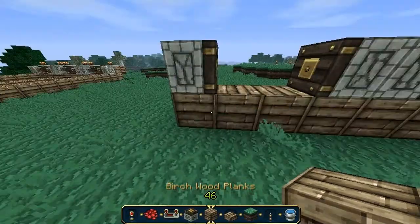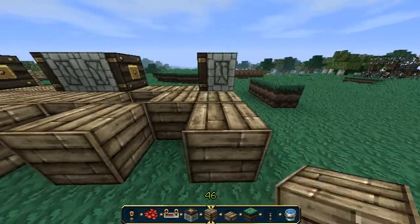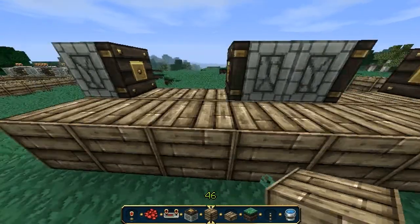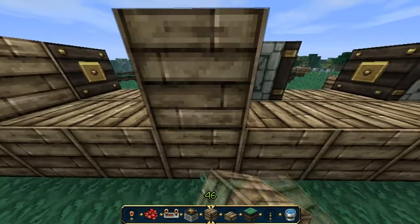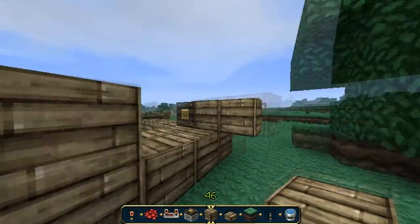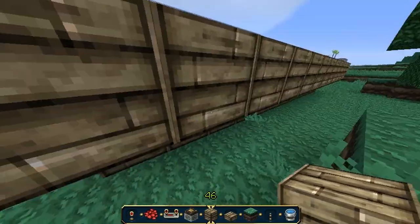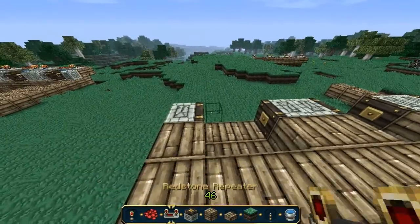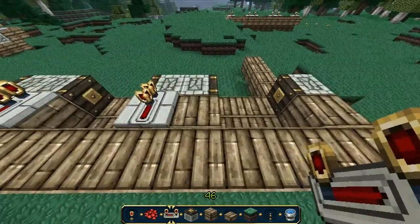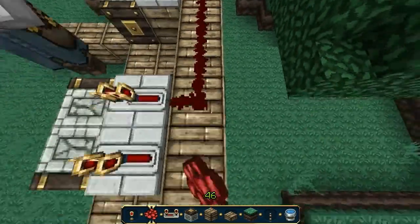Now we want to add another row of 12 behind it, and place. And then we want to put wood behind all the pistons, like so. And then we want to add this but above the ground. Make sure the repeaters are facing the pistons, like this. And then you just add redstone to all of it.